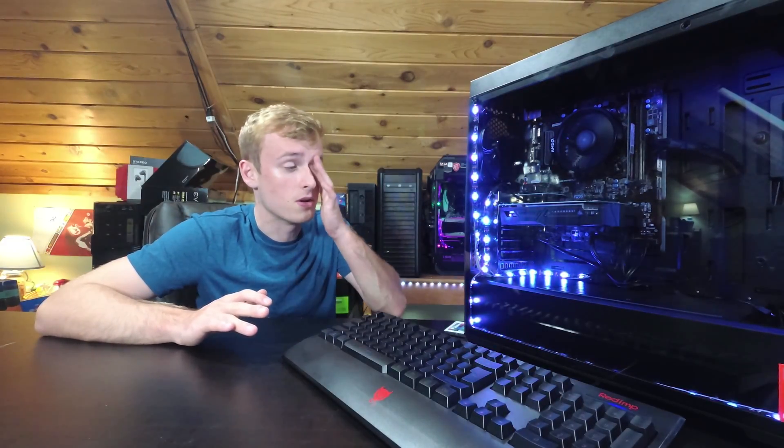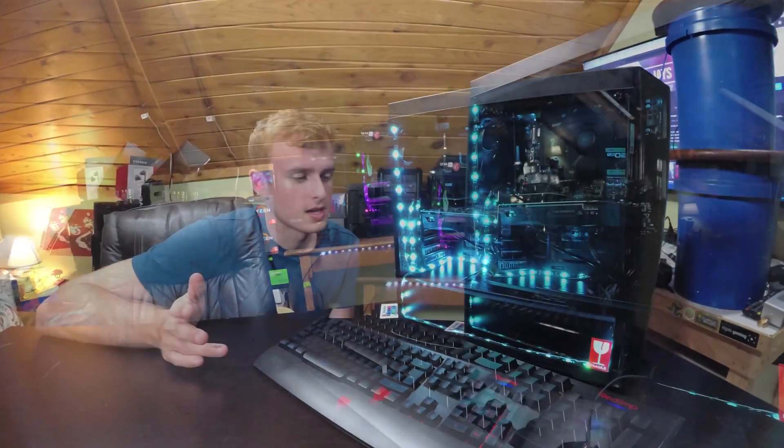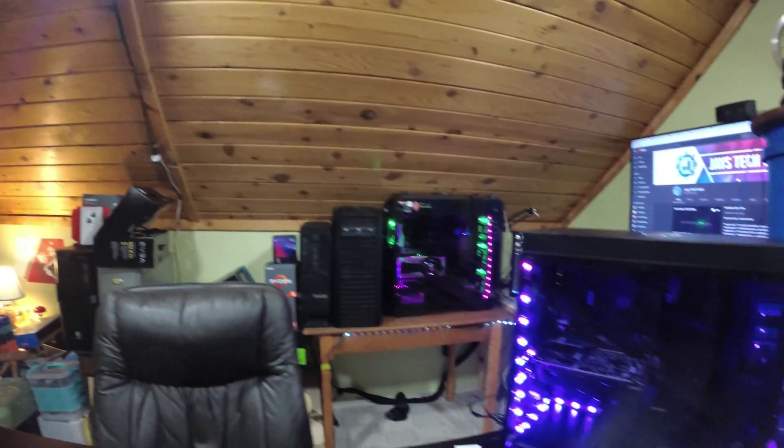1080p streaming quality — it was great. I still had four cores left to play some games with, so if you're doing Fortnite or something, this is practically the perfect PC for you, especially if you want to become one of those streamers out there. Overall it looks great — you guys can see from some of the B-roll footage, it just looks awesome.